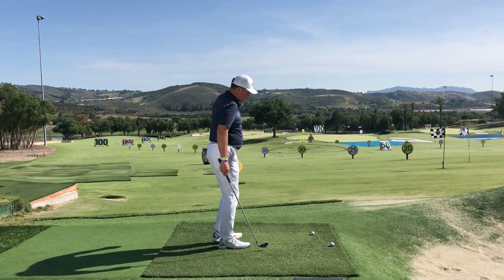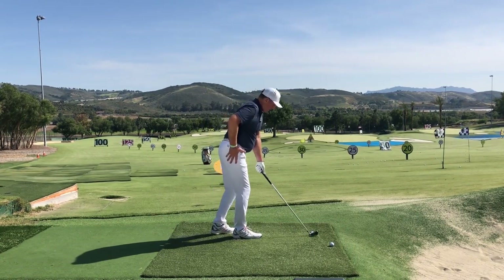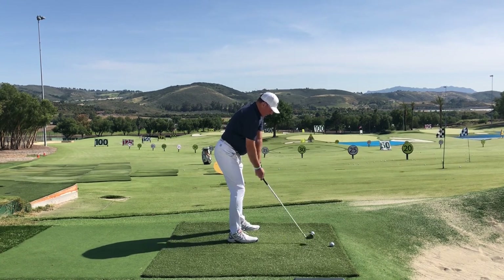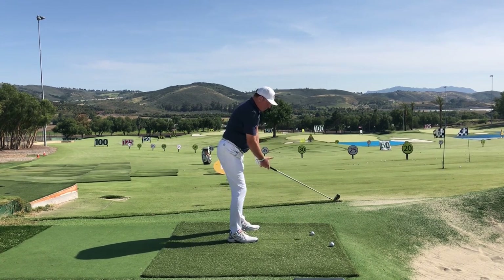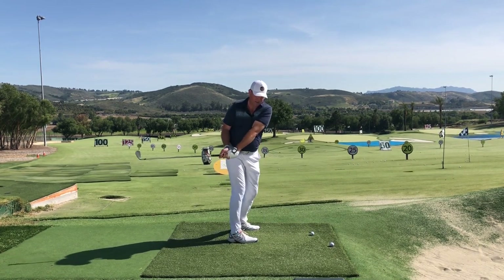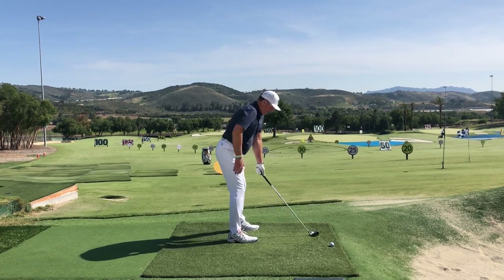Let's take a look at the most common error the typical golfer makes when they take the club back. They're going to overturn the hips and turn the shoulders flat, and the club is going to end up way, way on the inside. Let's look at that again.